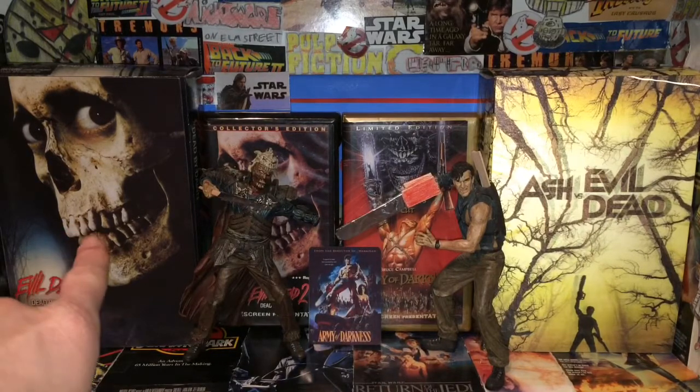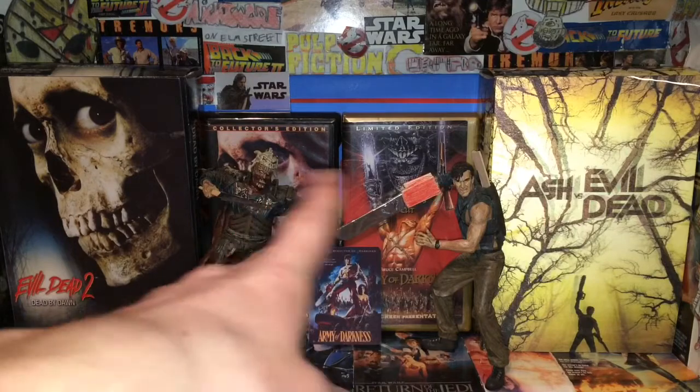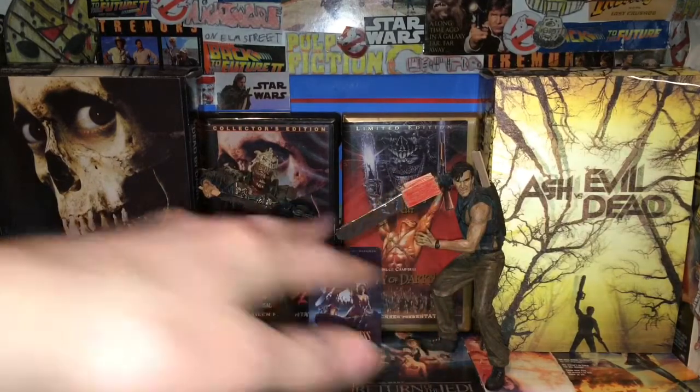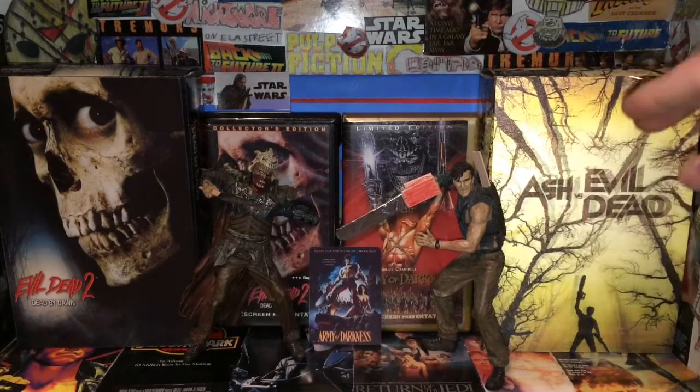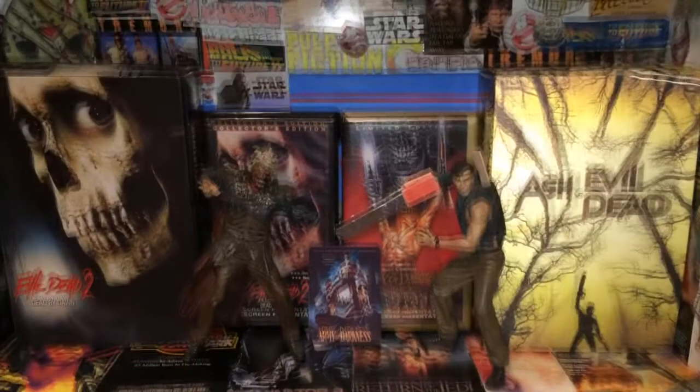In the background here we have the Ultimate Evil Dead 2 Ash figure Dead by Dawn, the Evil Dead 2 VHS tape, the Army of Darkness Director's Cut VHS tape, and then the Ash vs. Evil Dead Ultimate Ash figure over there. In the center here we have the two figures we're having a look at, which is Ash and Evil Ash.